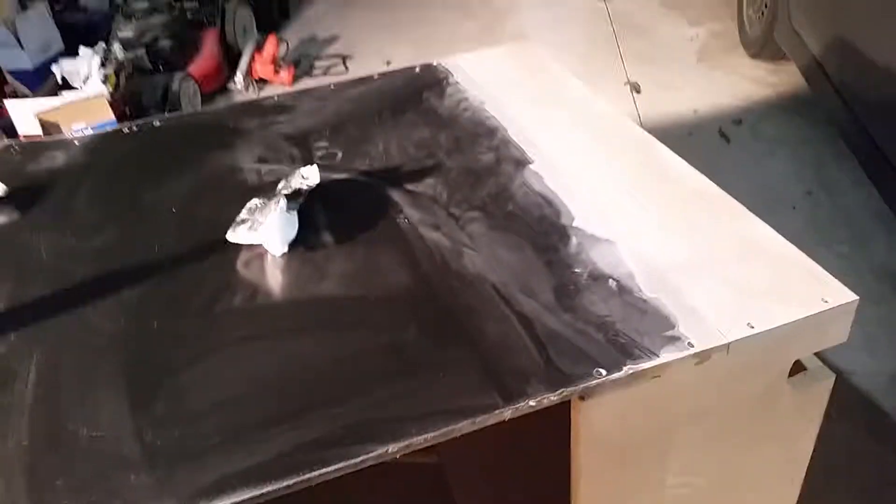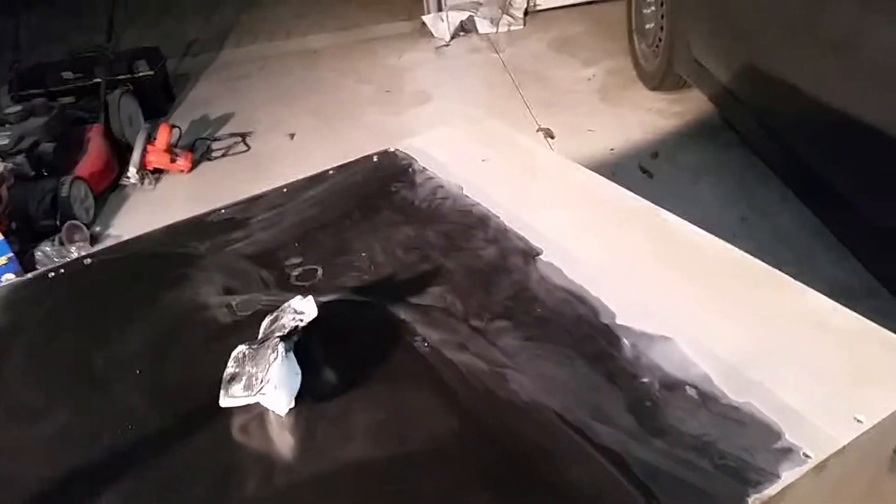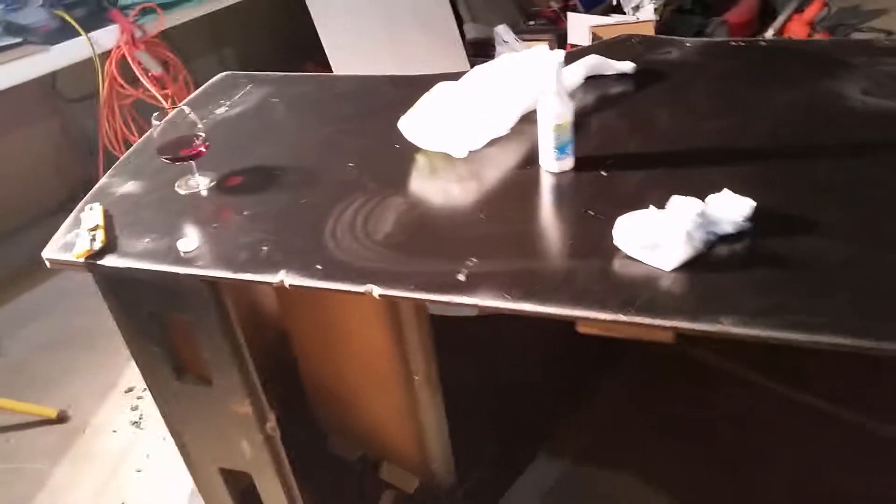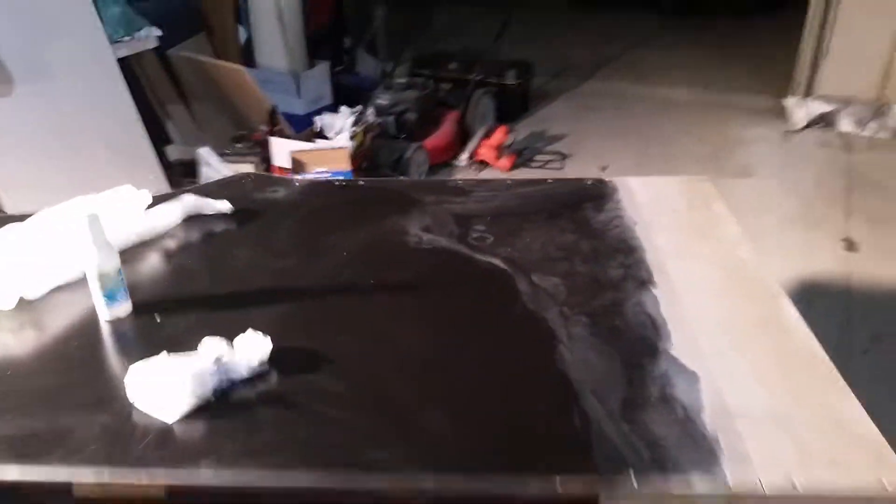It didn't even adhere that well, so painting over that layer would have been probably disastrous — I'd have had to sand it all down and do it again. So I'm so glad I used this alcohol to get this surface totally clean and take off that old black paint. It's working amazingly. Still on this side, getting it all cleaned up ready for Bondo and paint.